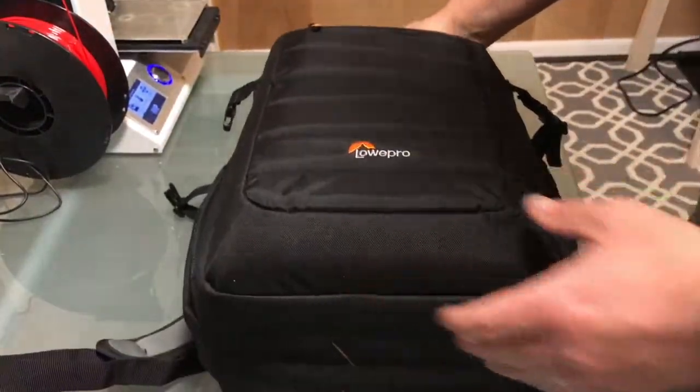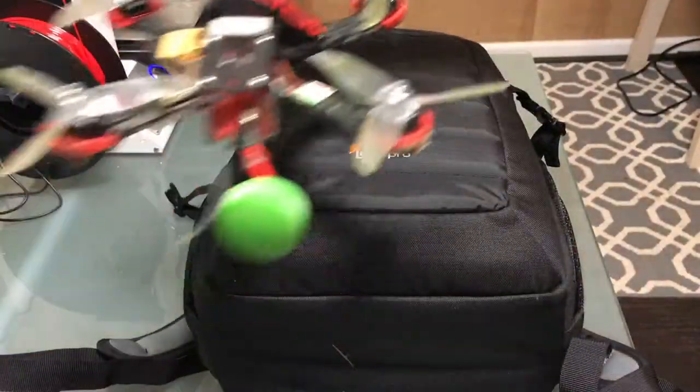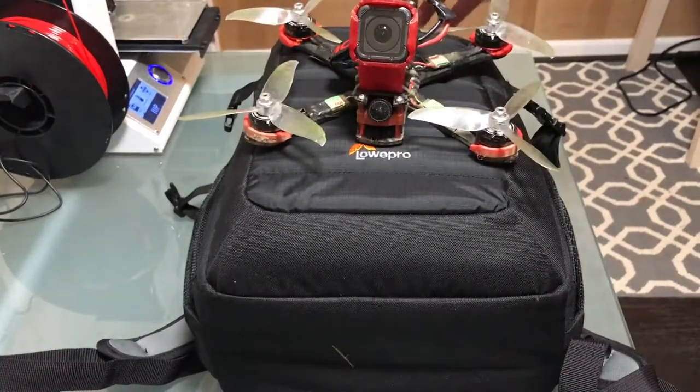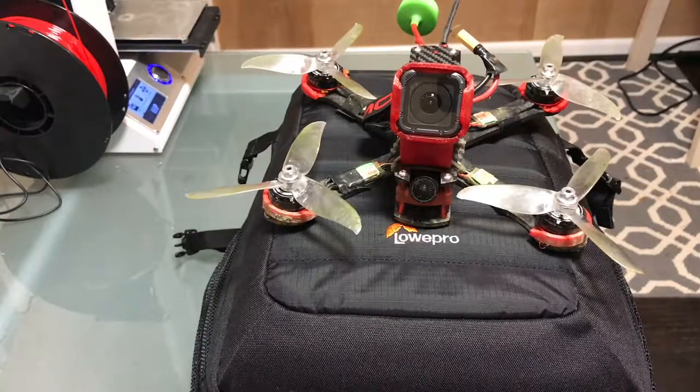The bag itself is relatively compact. If I'm going to put my quad on top here — that's a 5-inch MQC Fusion — let me face it at you and move it back just a little bit. This is not a big bag. That's the thing to keep in mind: this is not meant to carry crazy amounts of gear.